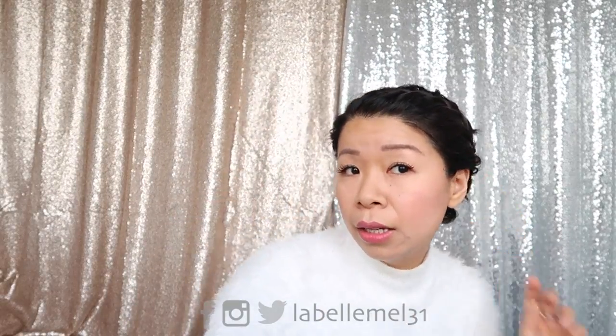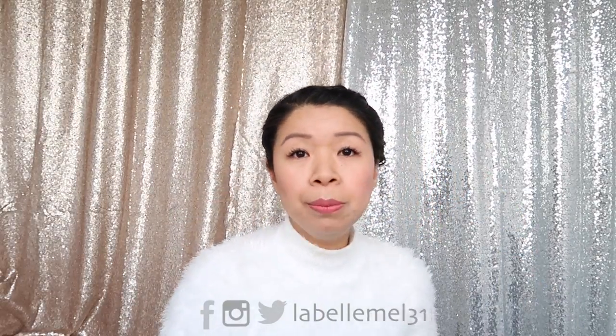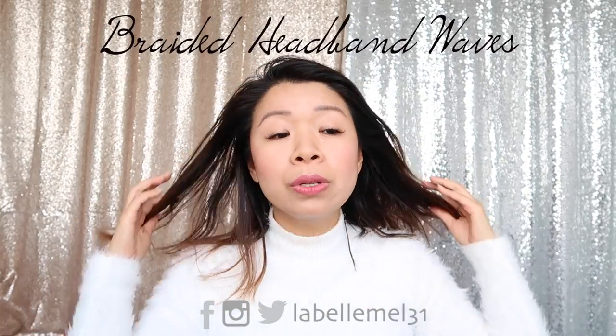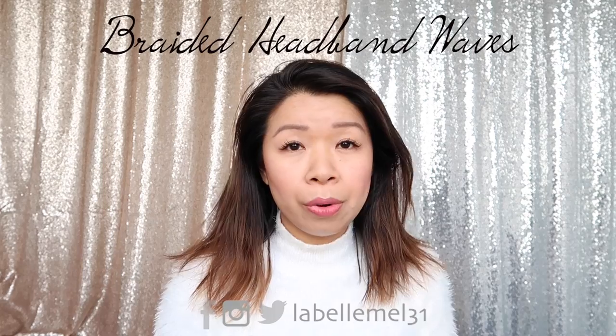Now you have yourself a halo braid. This is what the front looks like — super simple and gets your hair out of your face, perfect for short hair. Onward to the next hairstyle. For the last hairstyle, it's very simple: we're going to do a headband crown braid.